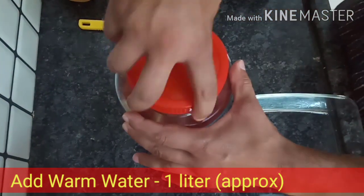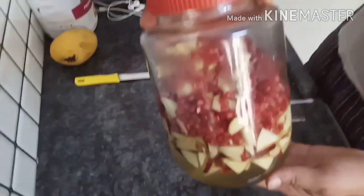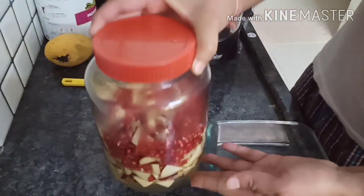We will close this jar. We will keep this jar for at least 48 hours.